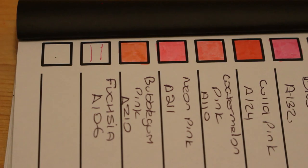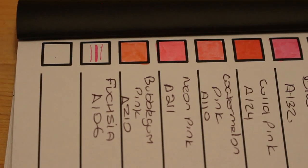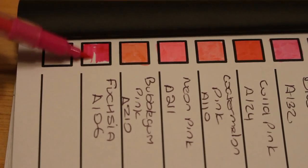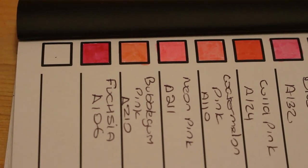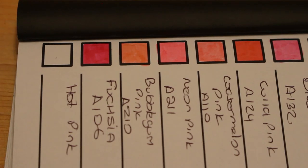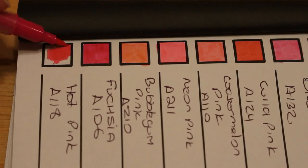Fuchsia, A106. On the pen it says 'Twimarker, water-based ink, blendable,' and on the back it says 'non-toxic' and tells you which side the brushes are. Let me show you how small the fine tip is — that's how fine it is, very thin. Even if you use the point on the brush end, you can see how much thicker that one is. Let's color this one in — oh, that's a lovely color. I'm impressed with the products Arteza put out.